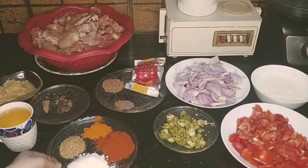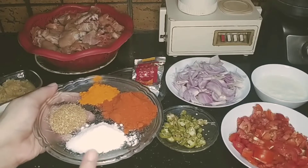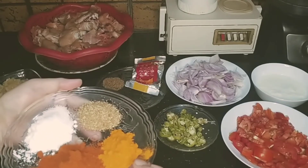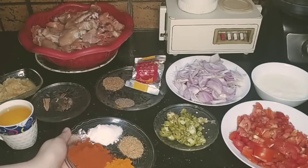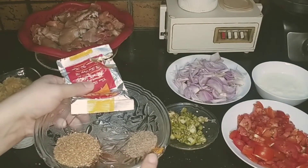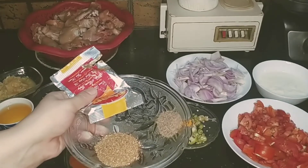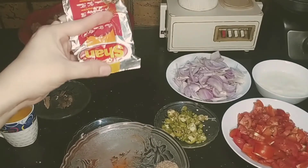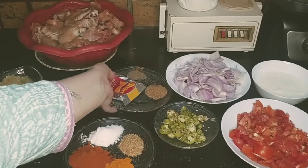I have 3 kg chicken, half kg tomatoes, and half kg onions. For the spices: 2 tablespoons red chili powder, 1 and a half teaspoons of spice, 1 tablespoon, 1 teaspoon black pepper, and 1 teaspoon of another spice. I also have a flavor packet — you can add it for flavor, or if you don't have it, you can just add your own spices. It will be very delicious.